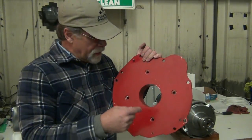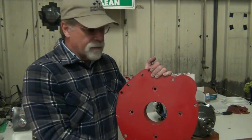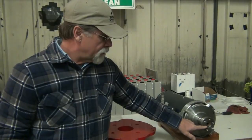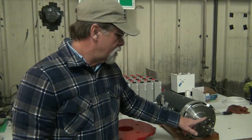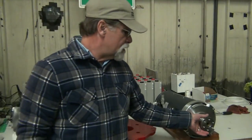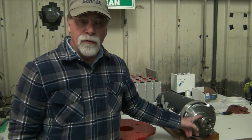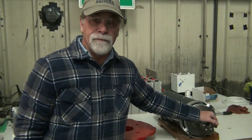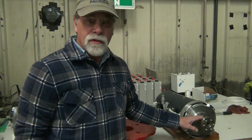We inspected to see that our input shaft on the transmission lined up with the center of this hole. We checked to make sure that the pilot bushing or bearing fit properly. The biggest issue was that the ID of the coupler was 3,000ths too small, so we had to take it to a machine shop and have it turned to the proper dimension.